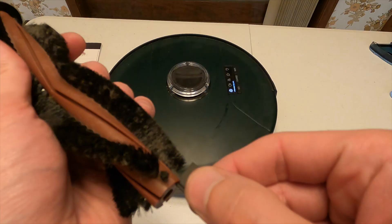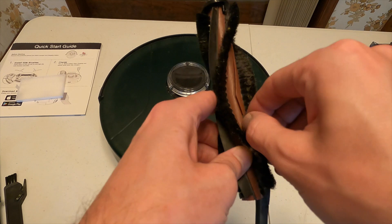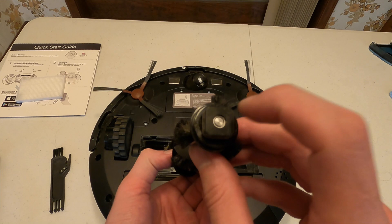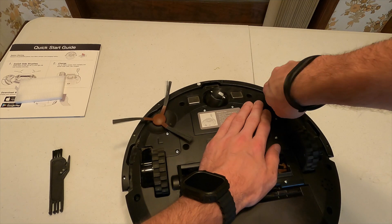Once you've cleaned the filter and frame, close the dustbin and put it back in Bob. To reassemble the main brush, use the Phillips screwdriver to put the screw back together. Line up the square side with the square side and put the circular side in first, then put the square side in, put the cover on, and you're good to go.